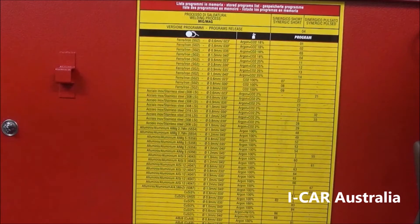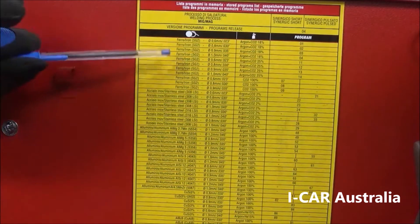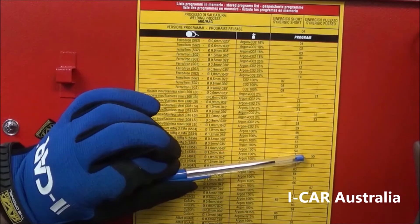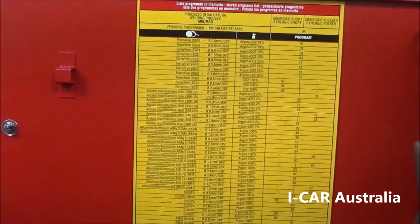The first thing we need to do before we start welding aluminium is to check the program. Every program will have a different synergic curve pre-installed in the background of the machine. For this program we are running 5356 wire, 1.2mm diameter. We come down our list of programs, find the diameter we are looking for, go across and it's program 55 — synergic pulse.